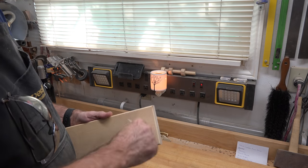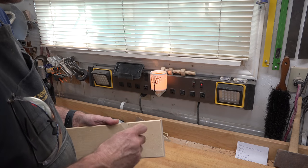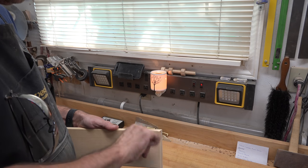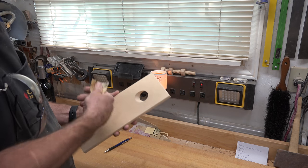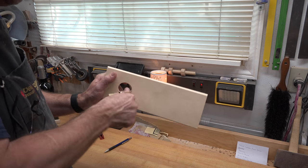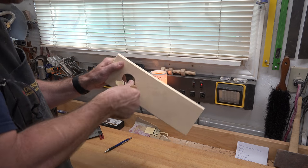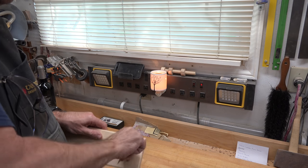Now that you've got that angled hole, take a piece of 220-grit sandpaper and give a little sanding around the edge just to take off that sharp edge. You want to clean it up and give it a softer look — you don't really want that harsh, sharp drilled edge there.